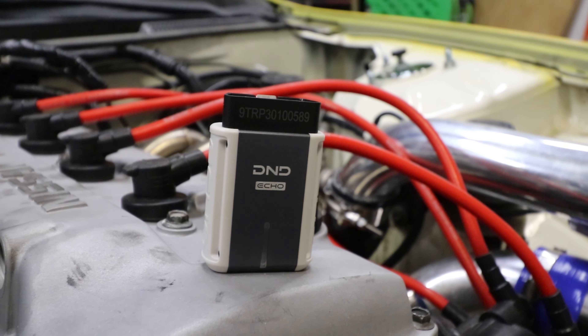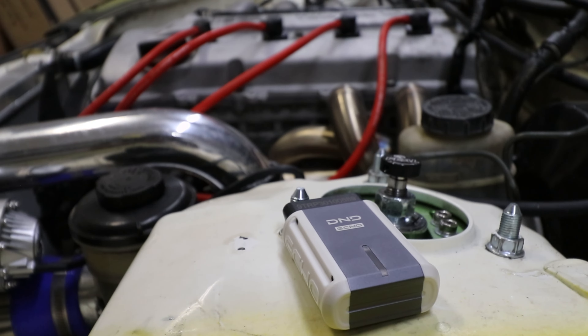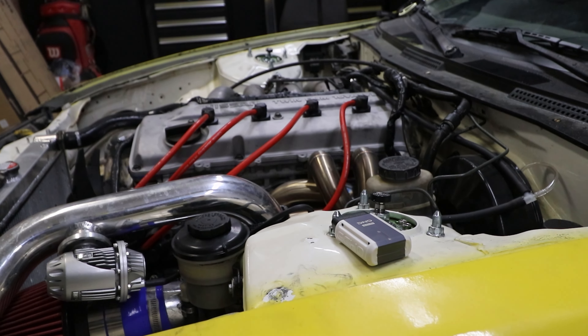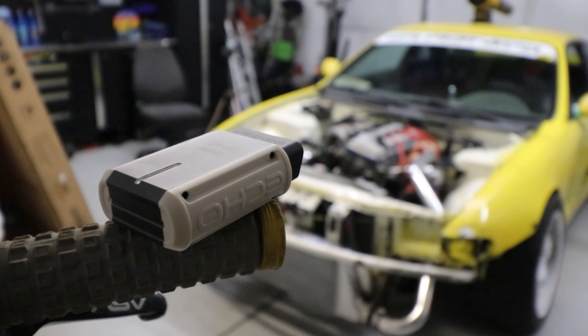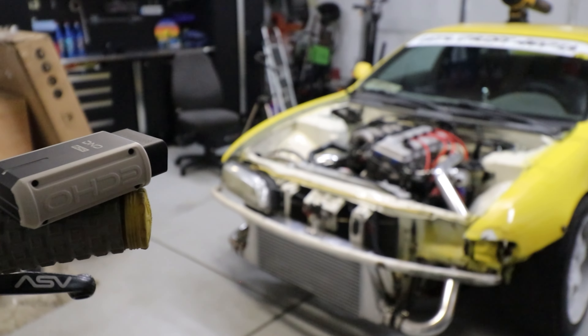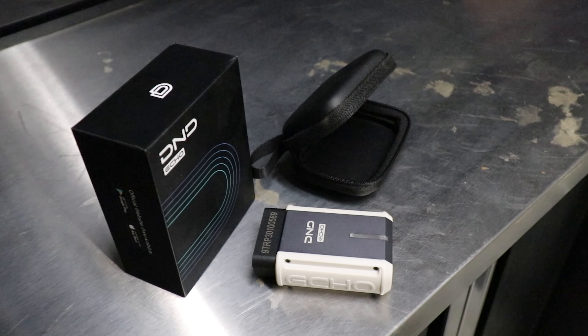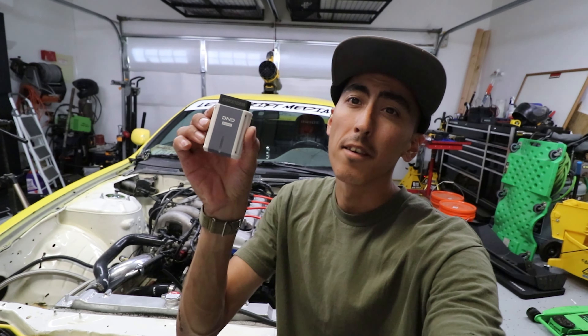A couple details about this scanner before we plug it in: it works with iOS or Android. It has the ability to view live data streams for all control modules on your vehicle, read and clear check engine light codes, read freeze frame data, perform an EVAP test, and check smog monitor readiness to see if your vehicle is ready for smog. The price on this is going to be $105 on Amazon — I'll leave the link in the description. Disclaimer: I do not get any commission whether or not you click that link and buy a scanner. This video is solely for information for you guys to decide whether or not this would be something you'd be interested in.